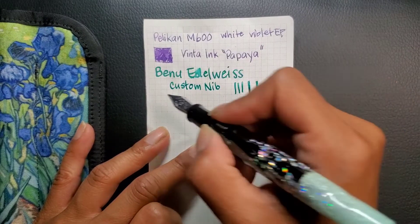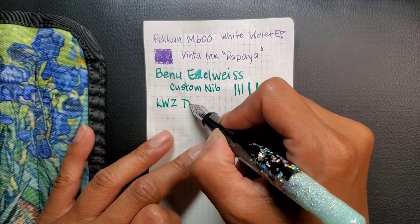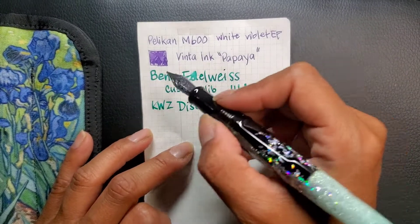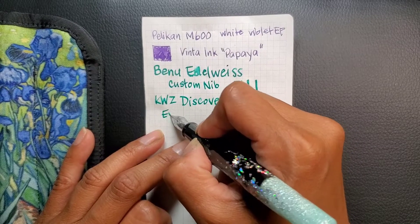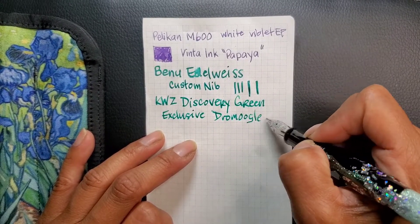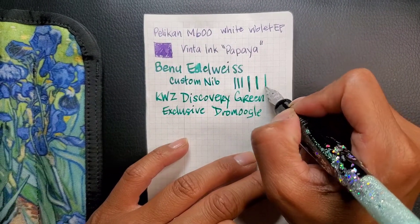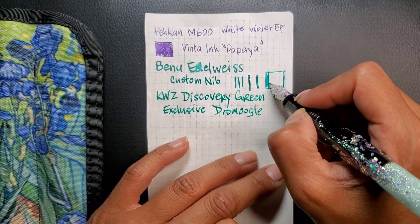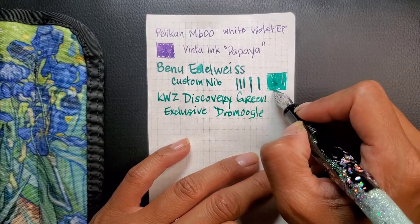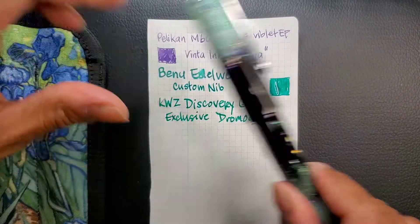The ink that I have in this one is KWZ Discovery Green, which I believe is exclusive to Draw Moogles. So that's my Benu Edelweiss.